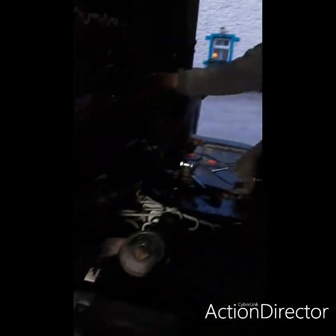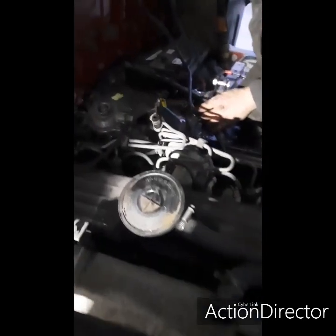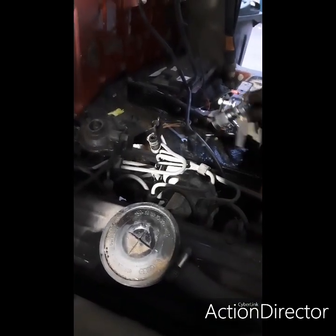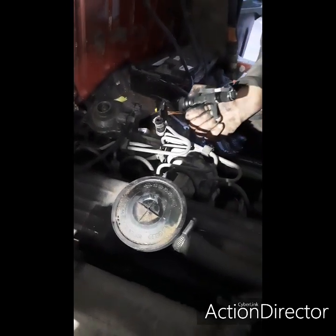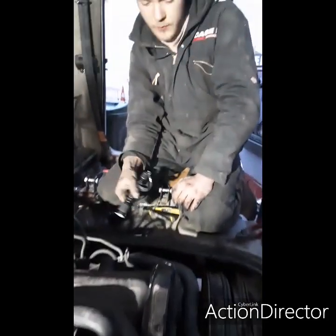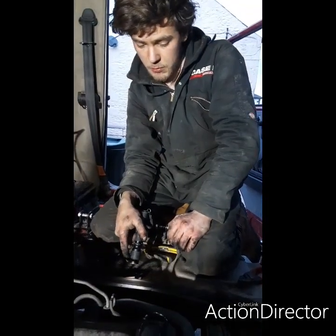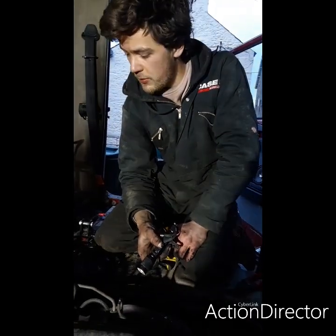I've pulled the wires back from the header tank and the pipes next to it - those are just for the temperature sensors. Then the next thing was the clutch cable and throttle cable, which I've taken off. Next is the prop shaft - undo the bolts around the bell housing, take the gearbox off, and then pretty much the mounts and the rest of the pipework to do, and then she should be pretty much ready to lift out.